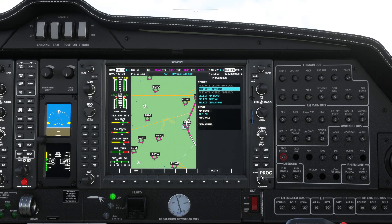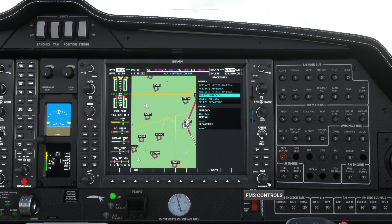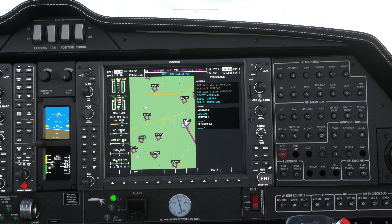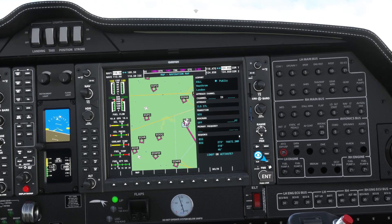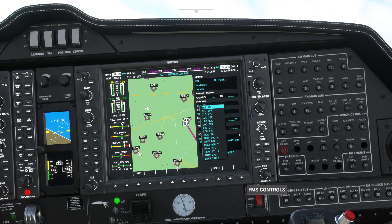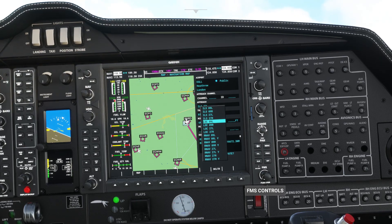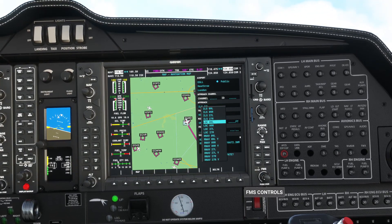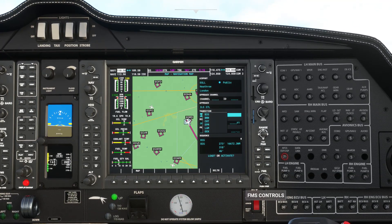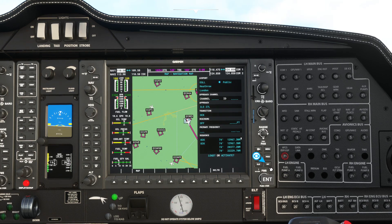Now we'll look at some of the more complex stuff in the G1000. On the procedures menu you can choose to activate your approach, select a different approach to the one you have configured, or program in an approach if you don't have one set already. Like most menus on the G1000, you navigate using a combination of the inner and outer FMS control wheel, and to commit your changes you use the enter button. Once you've programmed in an approach you get the option to either load it or activate it, and it will then become part of your flight plan.